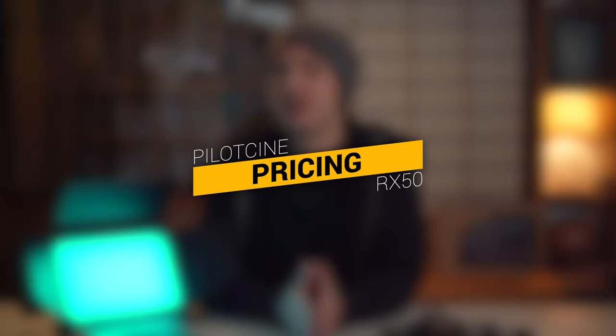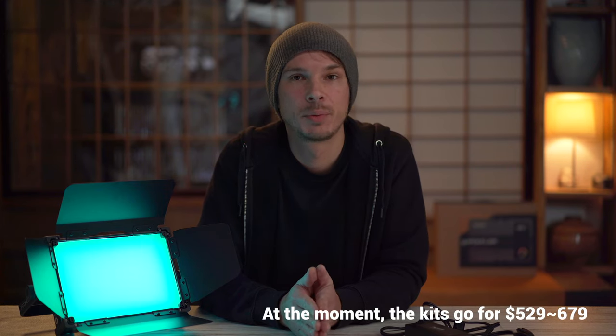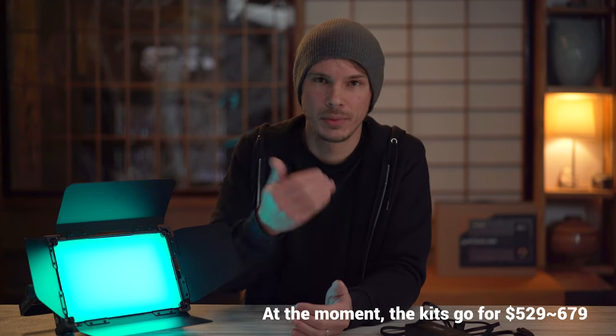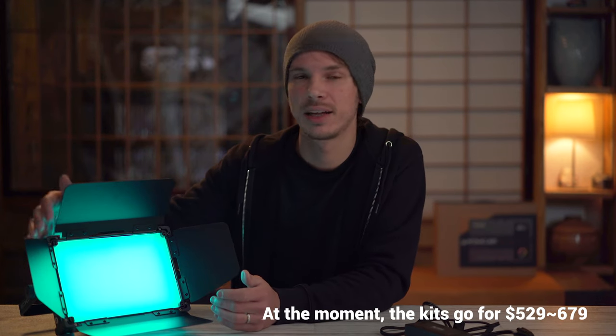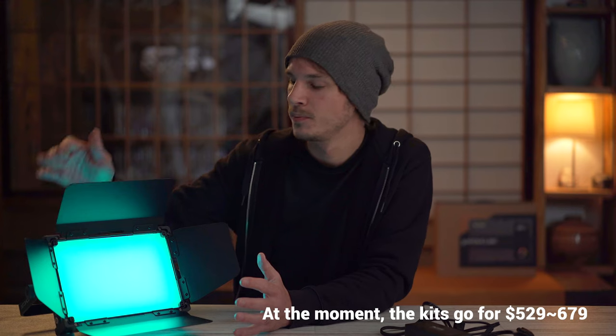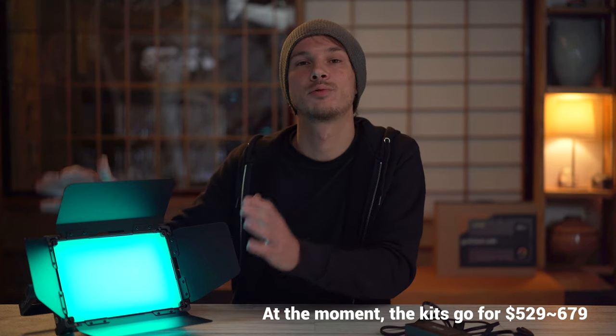In terms of price, this light is not the cheapest on the market, so I know it's not going to fall into everybody's budget — and for those people, there are plenty of great choices that will match your budget. But for the people who do have it in their budget, who need a light that's rugged, long-lasting, and professional all around, I know that if you spend the money on this light you're not going to regret it. It's definitely high-quality, definitely reliable, definitely rugged and well-made. PilotCine put a lot of thought and effort into developing this light for professional videographers, cinematographers, and YouTubers. It is a very high-grade light and well-deserving of the price tag if that's in your budget.